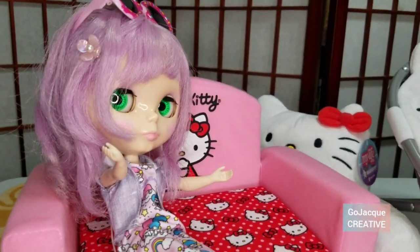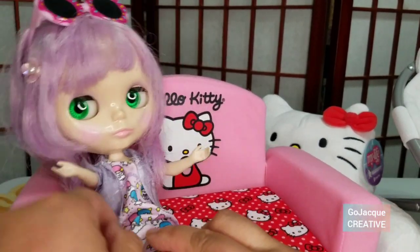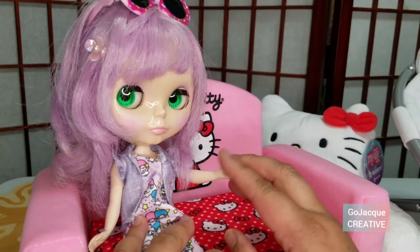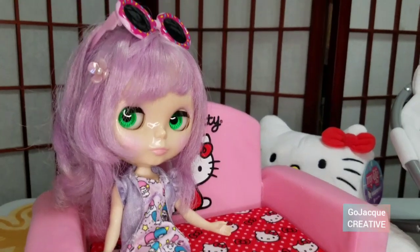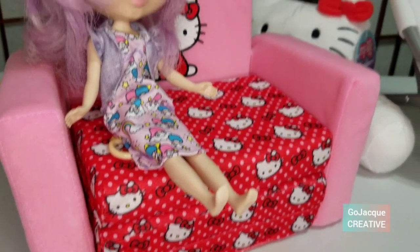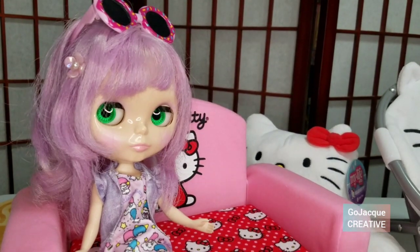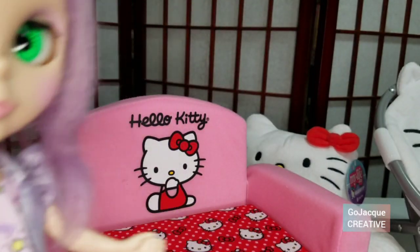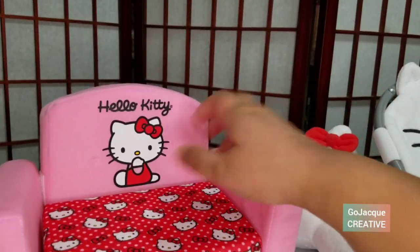There's room for like two of them. Check that out — Hello Kitty couch happening. Now let's see if she's sleepy. Then we'll have to unfold it.